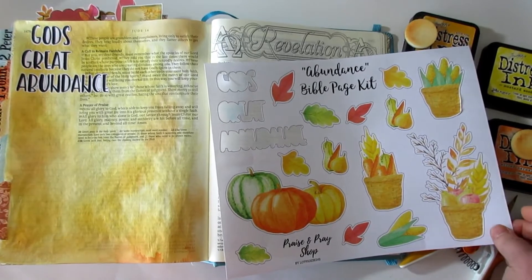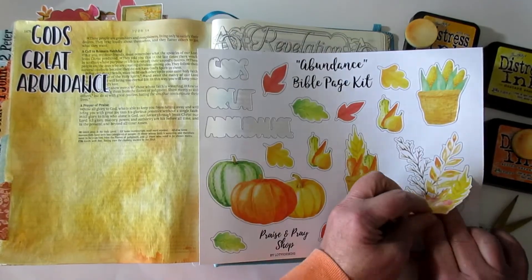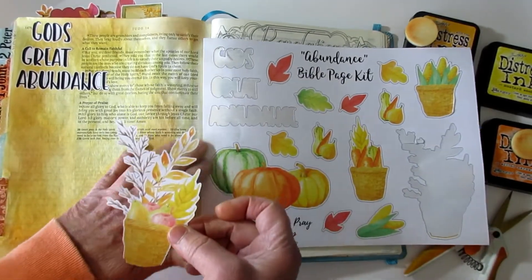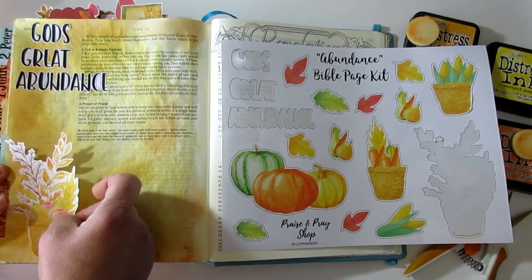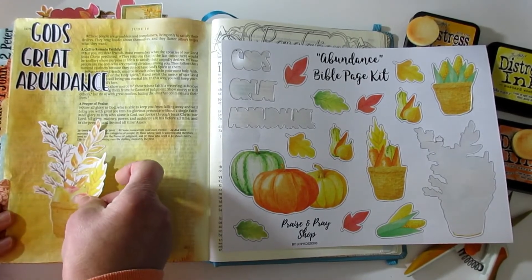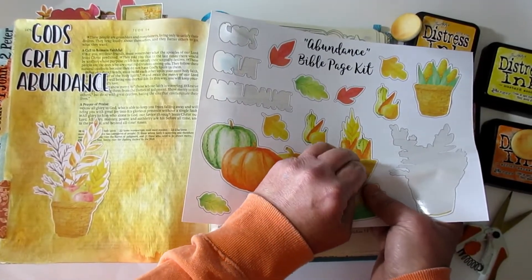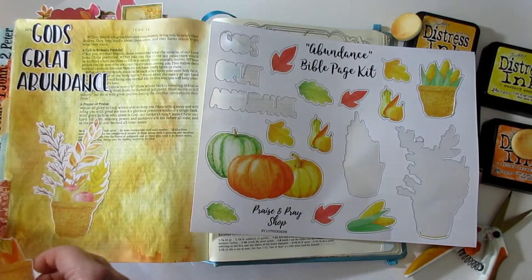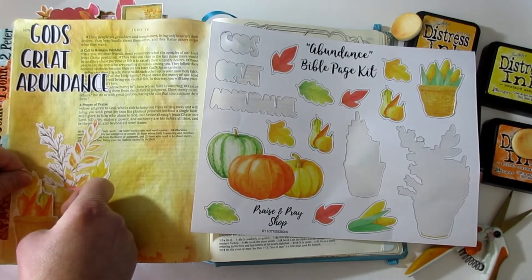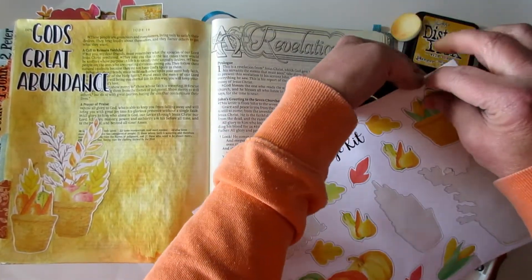I know you girls have so many fall elements, but it was Lindalyn in the group — she's like, are we getting more fall elements? I said, girls, you've used those up already! But fall is like my favorite time of year, so I'm all for doing more. I'm going to stick to the design I had kind of started when I was doing the page example. I want to give this a 3D look and that's why I kind of laid the corn on its side.